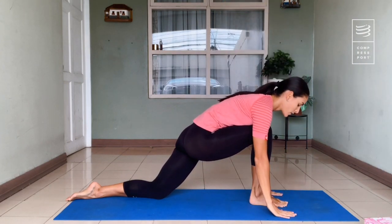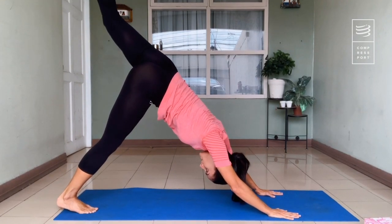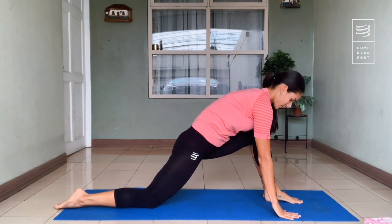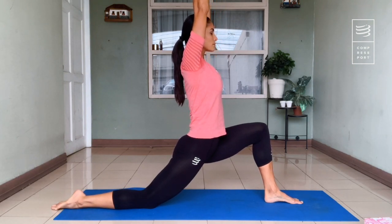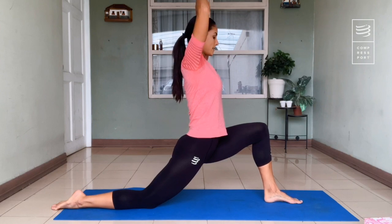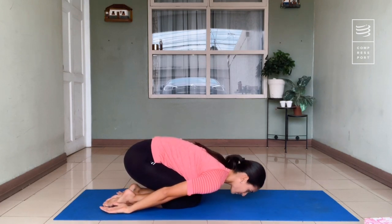Hands on the ground and go back to the downward dog. Do the same with the other foot — go up, put it in between your hands, rest the other knee. Knee over the ankle. Hands resting on the knee or up, and stretch. Five, four, three, two, one — nice job. Let's go back.